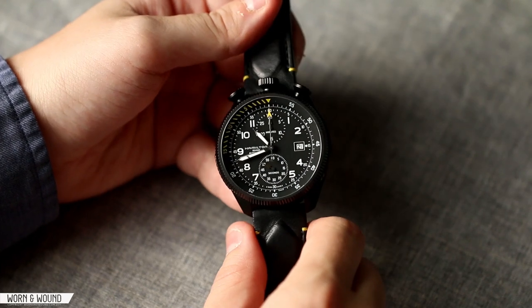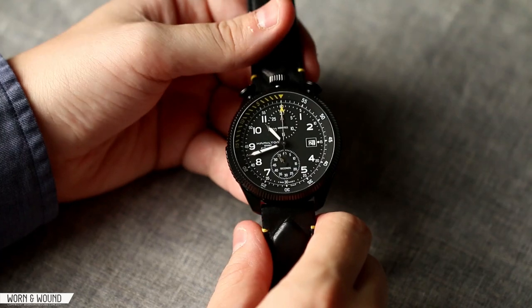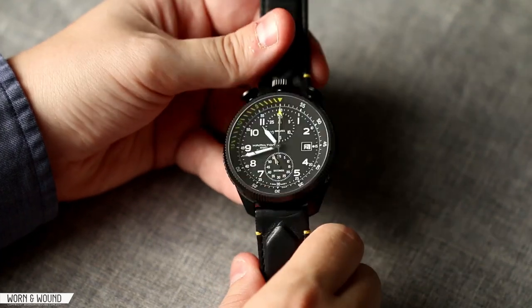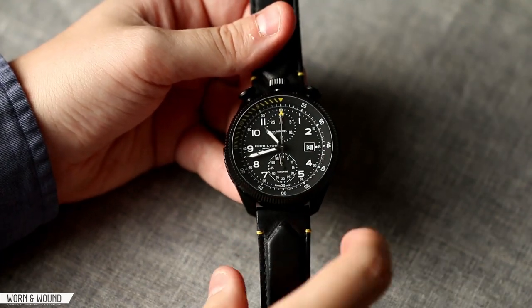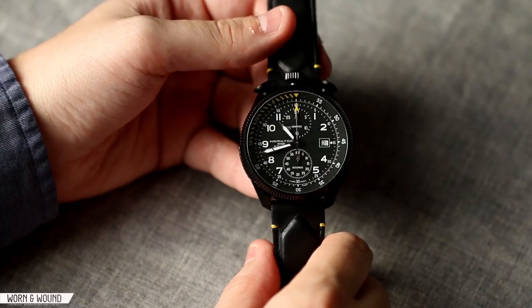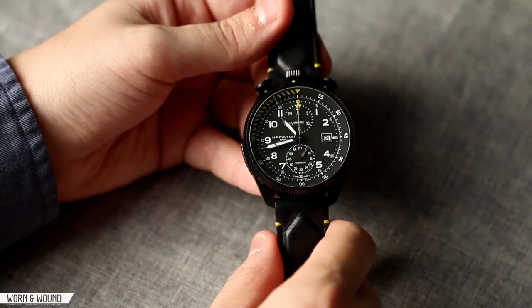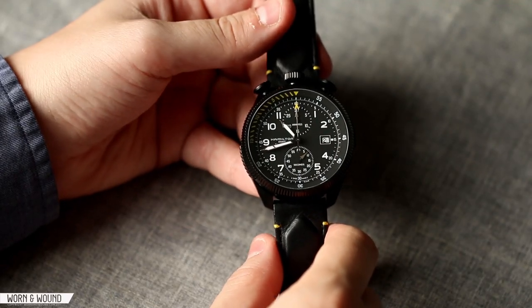Hi, this is Zach with Worn and Wound. Today I'll be taking a look at the Hamilton Takeoff Limited Edition. This is a watch that really surprised me when they showed it to us — at a preview of their 2014 releases before Basel, and then again at Basel. It's a very intense looking watch, very extreme, very modern.